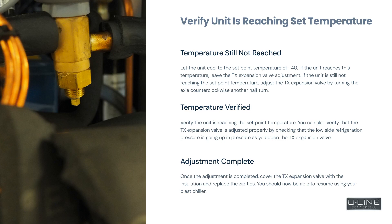You can also verify that the TX expansion valve is adjusted properly by checking that the low side refrigeration pressure is going up in pressure as you open the TX expansion valve.